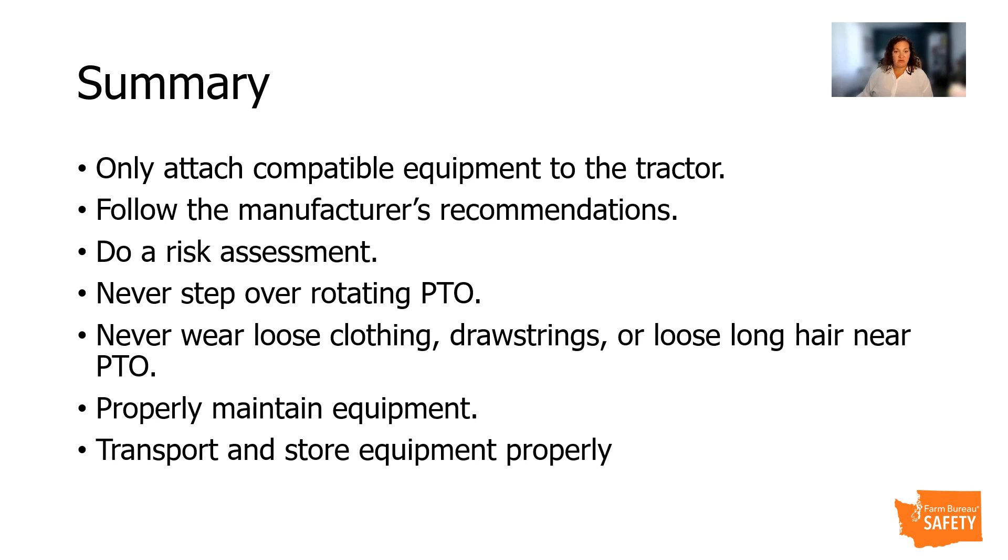To summarize: only attach compatible equipment to the tractor, so make sure the power and hitch types align. Follow the manufacturer's recommendations by looking through the operator's manual. Do a risk assessment and come up with a safety plan. Instruct employees to never step over PTOs, whether they're rotating or not. Never wear loose clothing, drawstrings, or loose hair near a PTO. Properly maintain the equipment. Transport and store the equipment properly.